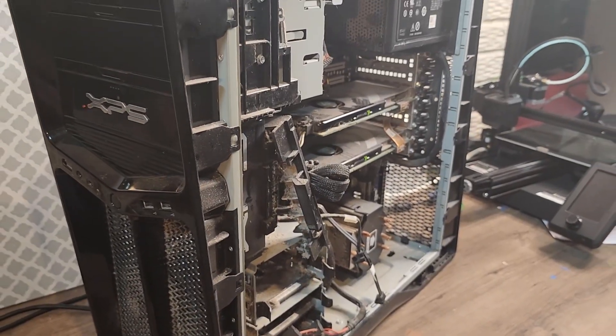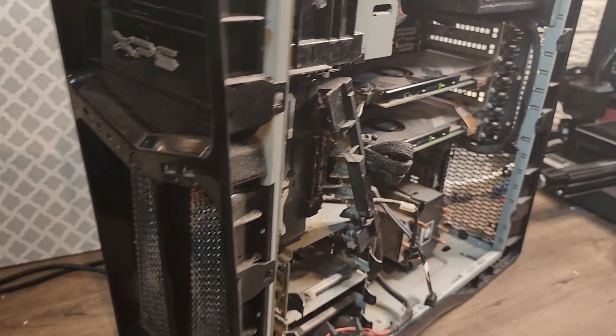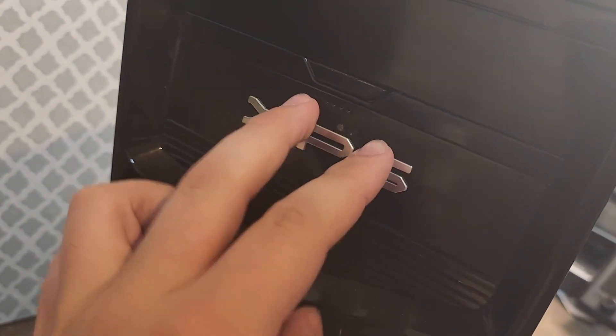We are here to do a little TLC to this thing. I'm using my basement workbench because this thing is just covered in dust and I'm not putting this in my room. It has a really nice media bay and a DVD drive in here.